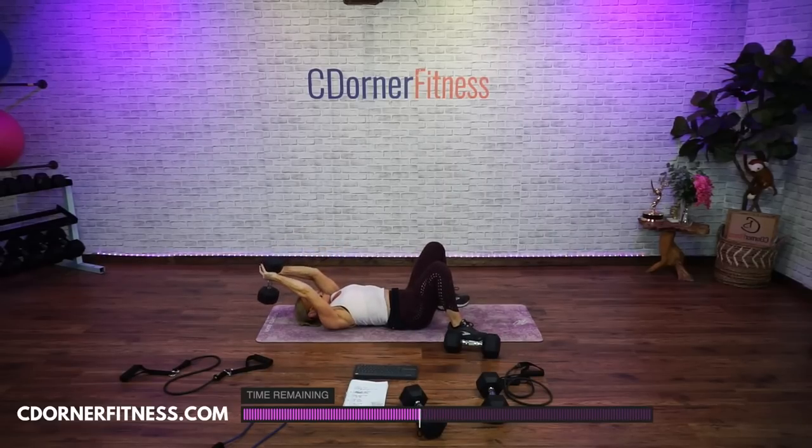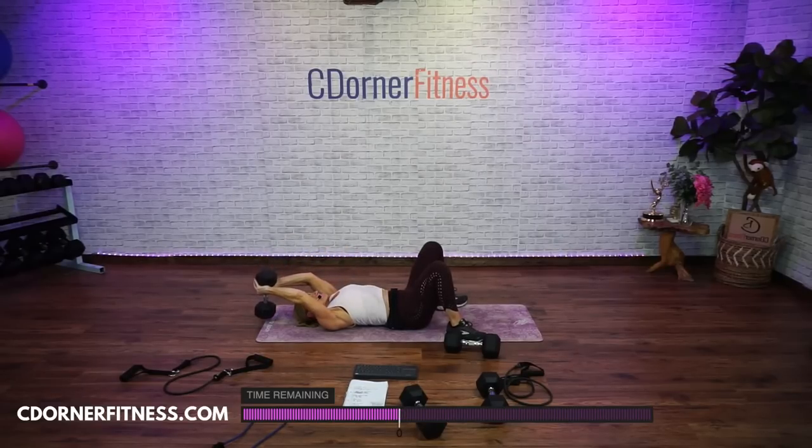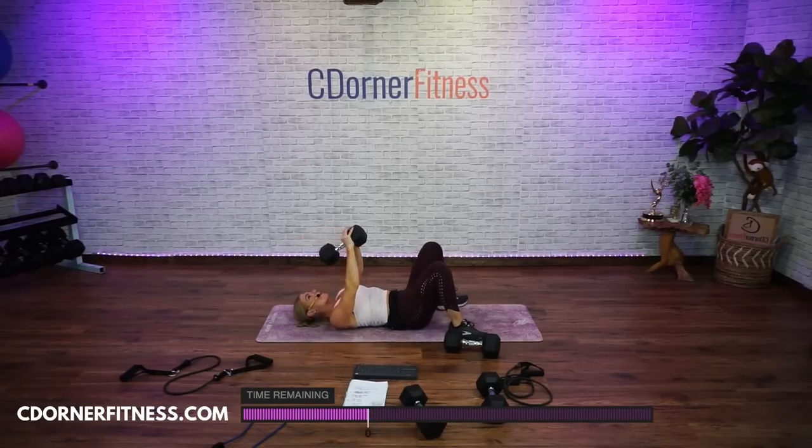Here we go, take it back slow — one. Right there, biceps in your line of view, good. Two, nice and slow. Work the abs too, don't arch your back. Three. Four, good, come on Trudy. Five, and up — slightly bent in those elbows the whole time. Six, go Amanda. Seven, good, almost there. Eight, two more. Nine, one more. Ten.